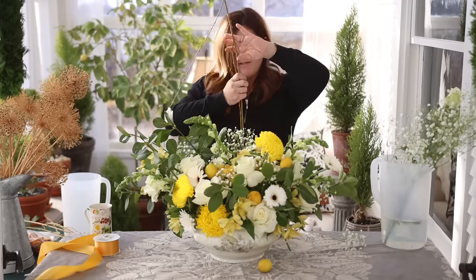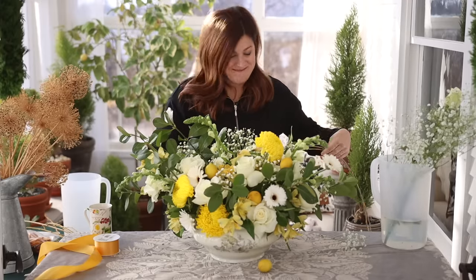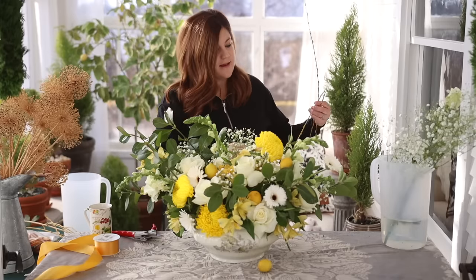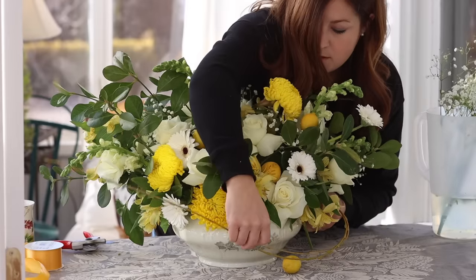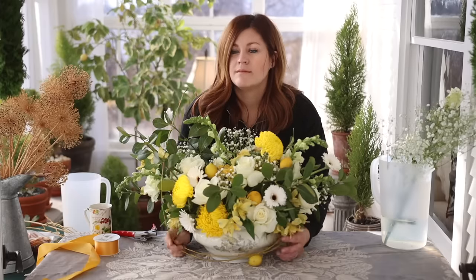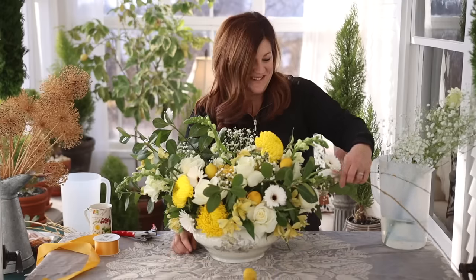I do have these willow branches, so I might tuck a few in just to see what they look like. Erin says no. I think Erin is right — less is more in this case, although there's already a lot going on in this arrangement.